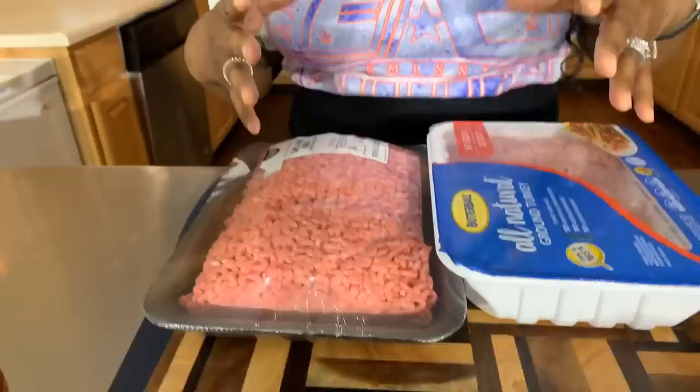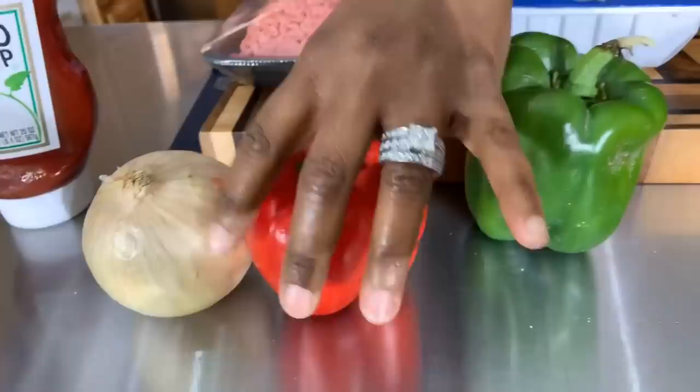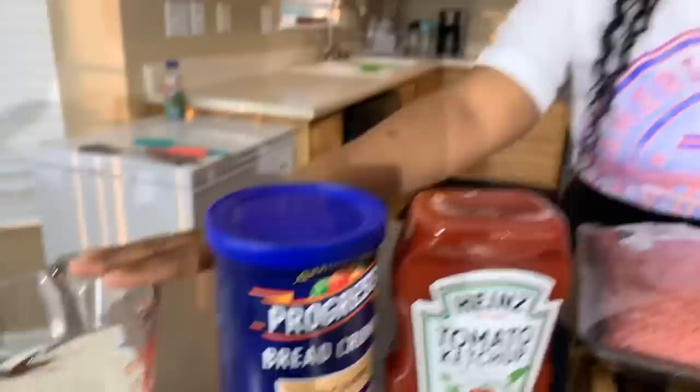Here are the lovely ingredients you will need. You're going to need some ground beef — right here we have some 80/20 ground beef — and then we also have some ground turkey. This is going to give you a very moist and delicious meatloaf. You're going to need some beautiful veggies: a gorgeous green bell pepper, a red bell pepper, and a nice sweet Vidalia onion. You will also need some ketchup, some breadcrumbs, some milk, and a couple of spices.